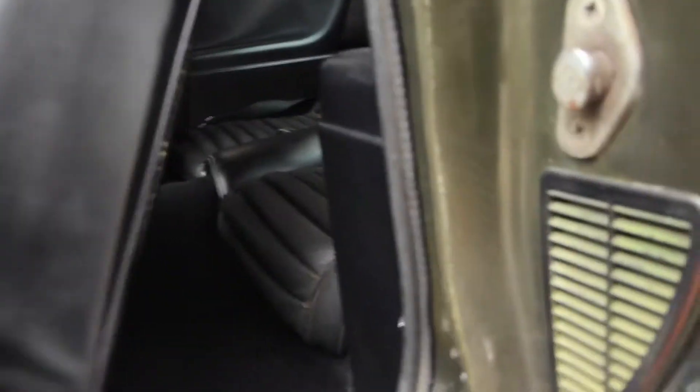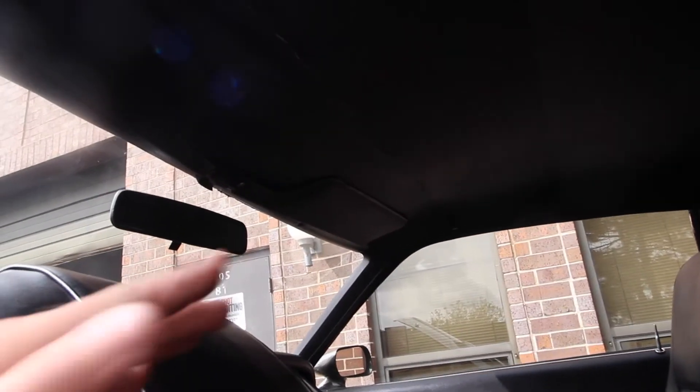Seats are excellent too — there are no rips on either one. Same goes for the back seat. Headliner is nice, other than it looks like this was sewn together a little differently — it must have come undone. But I got a brand new headliner that goes with it. Presentable, yes, and if you want to have it fresh like the rest of the car, a brand new one is included.